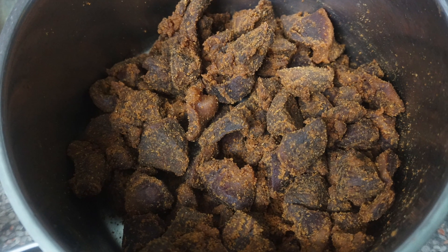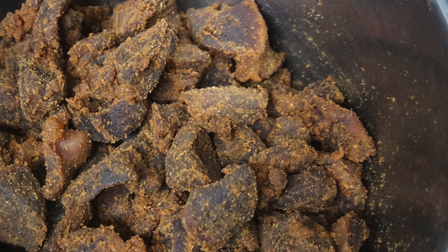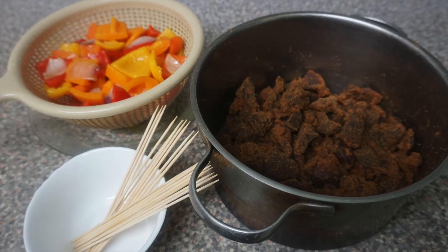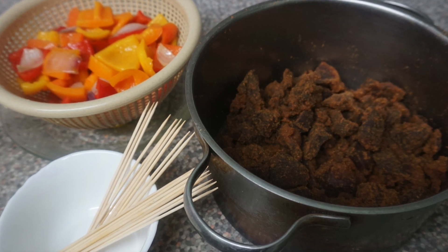Once you've mixed in the suya powder with the meat, it should look like this. I had already eaten about five pieces of meat at this point, so don't be alarmed if yours looks like more! It's now time for the final process — adding the meat, sautéed bell peppers, and onions to the kebab sticks.